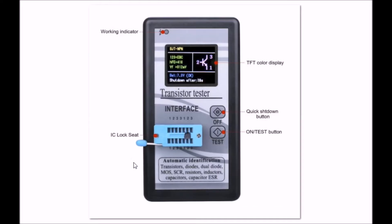Here's another look at it. It checks transistors, diodes, dual diodes, MOSFETs, SCRs, resistors, inductors, capacitors, and capacitor ESR, which will also be discussed. I think the MK168 didn't do ESR, but this does.